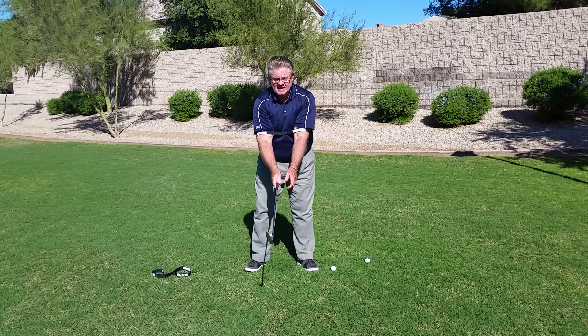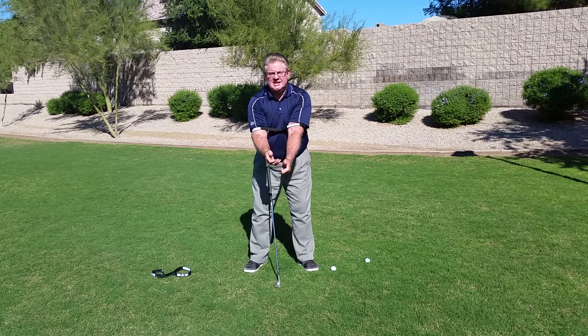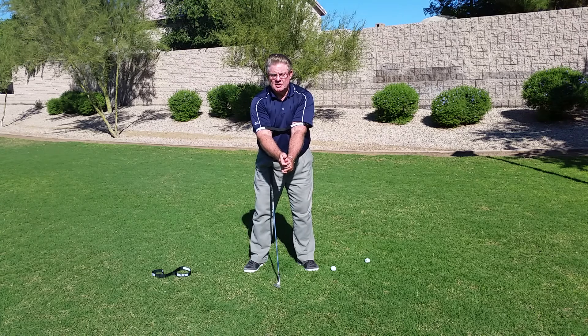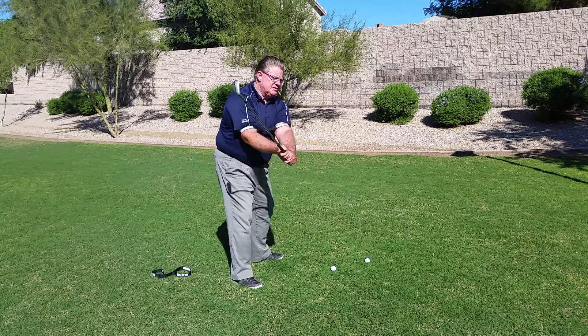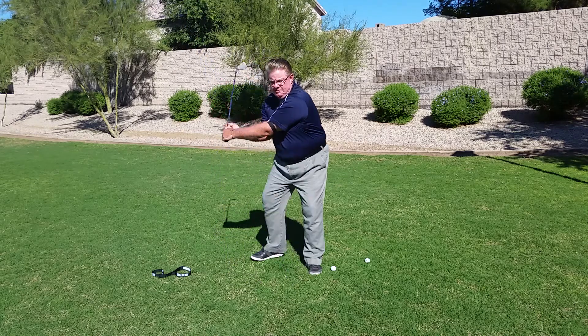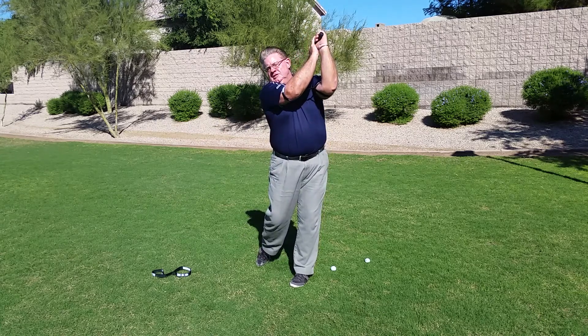Simply, I'm trying to get a person to keep their elbows six to ten inches apart throughout their golf swing. That's how far they are now, and when I go this way they're the same distance apart. At impact we're the same, and during the finish position we're the same.